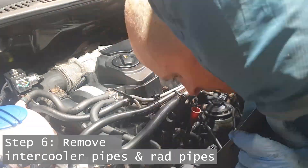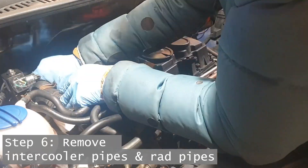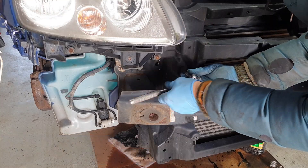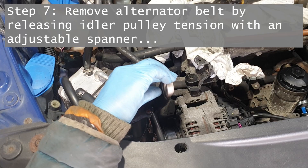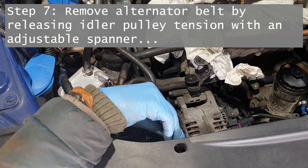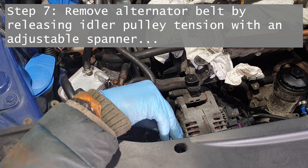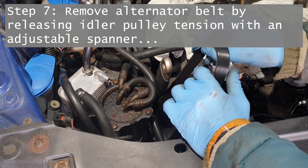So to that end there's two pipes going to the intercooler — one down the bottom and one on top — and they're both getting removed. Then there's two pipes that go to the radiator that also need removing. I kind of wasted my time removing the radiator and intercooler before taking off this cross member; I think you can take them all off in one go and that way you get much better access at the alternator and things like that.